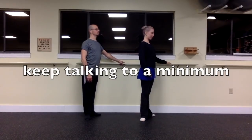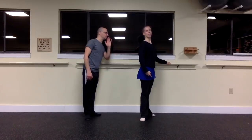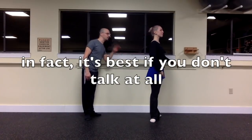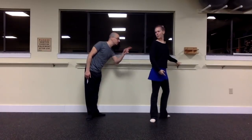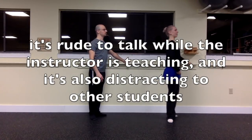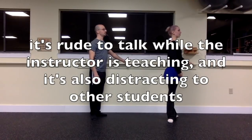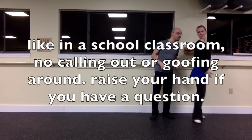Talking should be kept at a minimum. Keep comments and gossip to yourself — in fact, it's probably best if you don't talk at all. Traditionally, there's no talking in a proper ballet class unless you are called upon by the teacher. It's rude, it's disrespectful — rude to the teacher and rude to the students. It's distracting and it takes away their time. They're paying to be here to learn. So it really is like a classroom setting — don't call out or goof around. Raise your hand if you have a question.